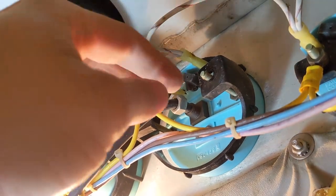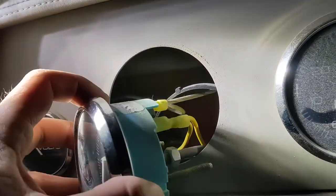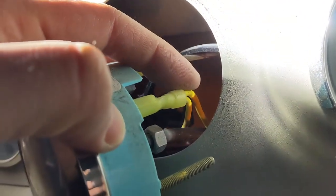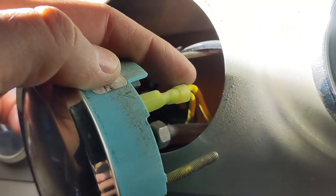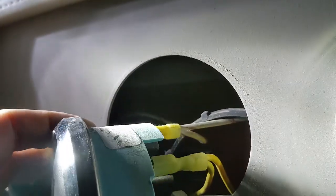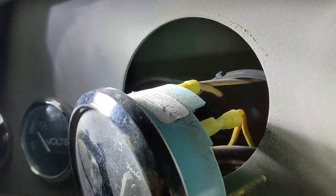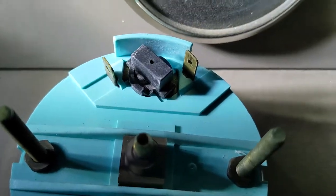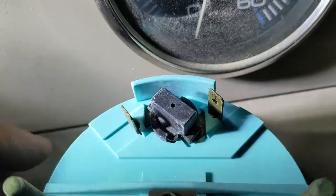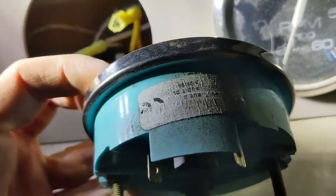I'm going to pull the gauge out from the front and then pull the wires off. I've got the gauge pulled out here. The white with red stripe wire is up here and the yellow wire is here. On most modern boats from the mid-80s and up, yellow is going to be your ground and white is going to be your power. I'm pulling these two off and remembering where they were. On the back of the old gauge, my yellow wire was on the negative terminal and white was on the positive — though there are no labels on those two terminals.